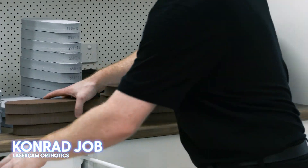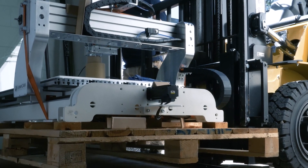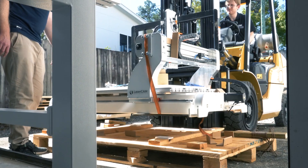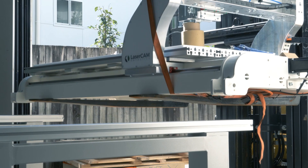I'm Conrad and I work for Laser Cam Orthotics. We're distributed by Podcam Suppliers in Australia, but we distribute computer-aided design software, CNC routers, and 3D scanners to customers all around the world. We're here today setting up one of our six-pair production systems for foot orthotic manufacture.